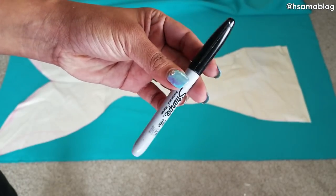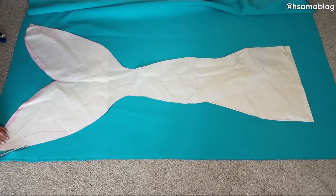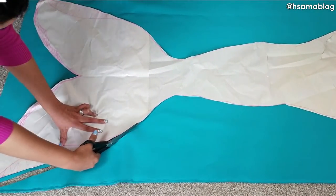First you're gonna trace on paper, cut it, and then trace on your fabric. I'm not gonna spend a lot of time explaining because it is just like we did on our previous tutorial of how to make a mermaid tail.